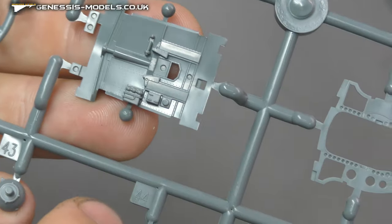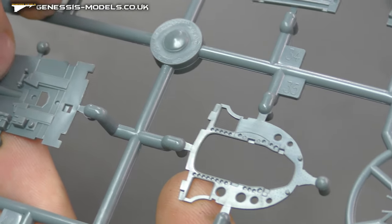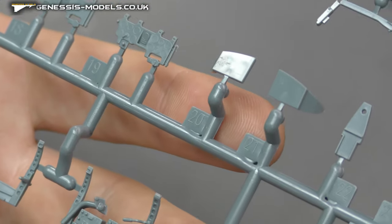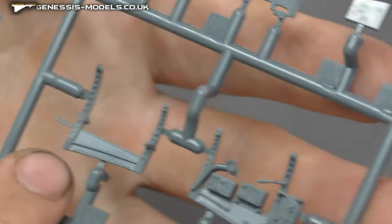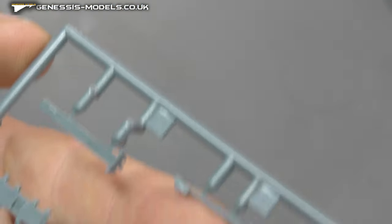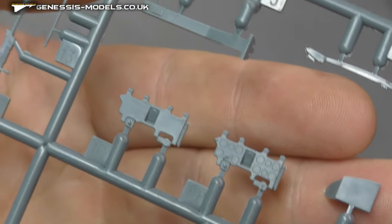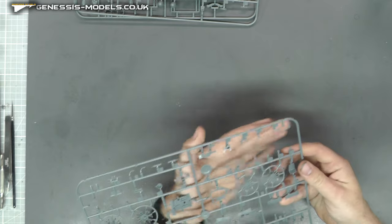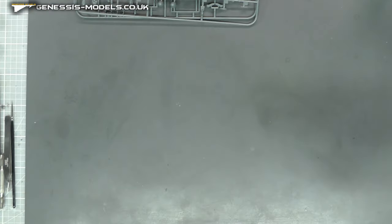The bottom end of our fuselage section just there does have raised rivets where they're due, which is some nice cool detail. A bit more cockpit detail here — a bunch of dials, radio equipment and all that good stuff, as well as that rib work going on. All very crisp. We have our instrument display panels as well, looking very crisp, and we've got blank tape for photo etch where it's needed. The seat itself has some nice little holes in there giving it nice detail also.